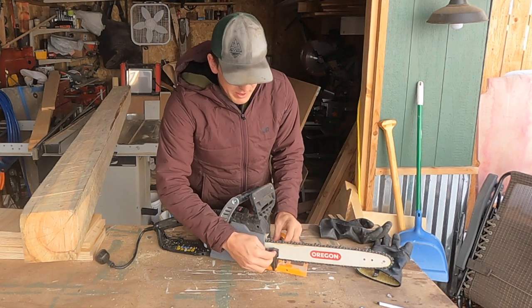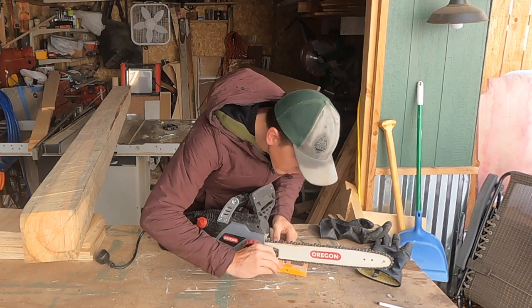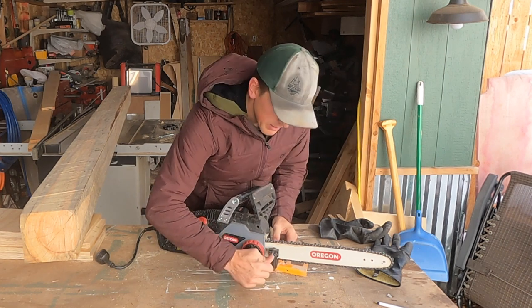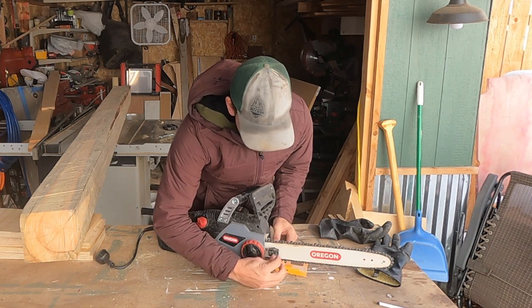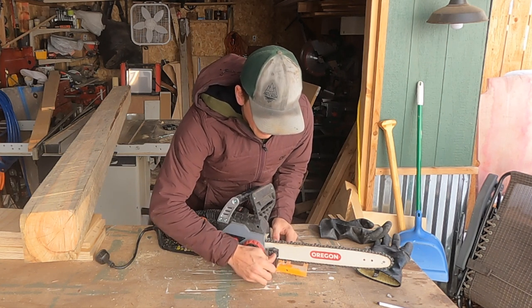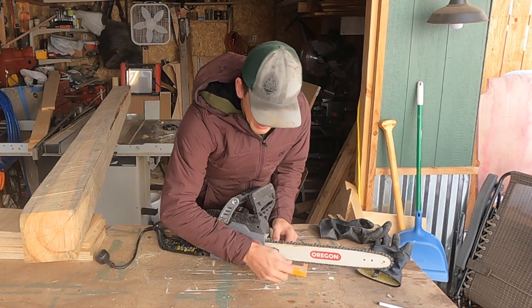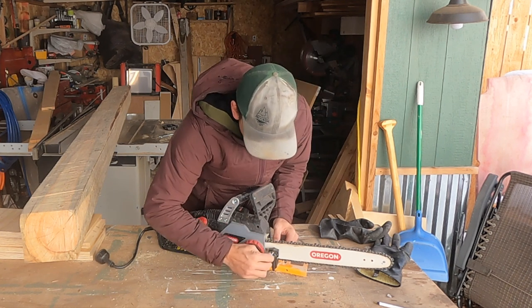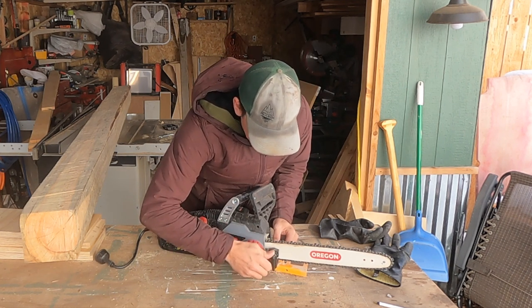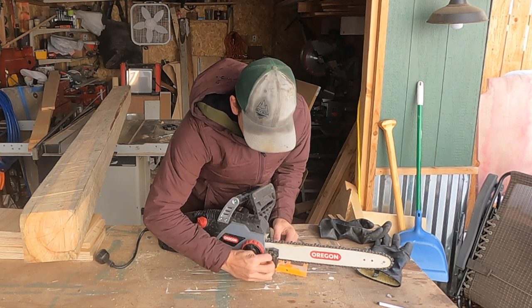All this does is it clamps onto the saw blade right here. You don't want to tighten it down too much because it'll break — it's only $30. So you just tighten it down with these three little screws, just so they're all snug. They kind of dig into the bar a little bit, but not too much.